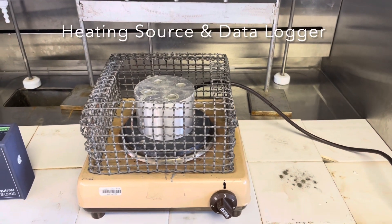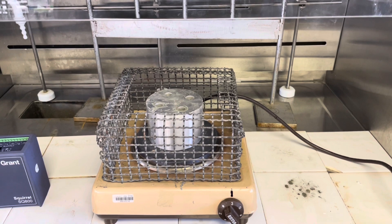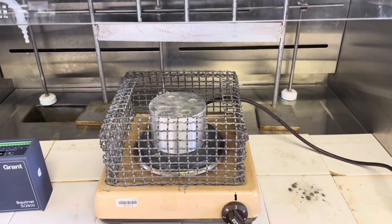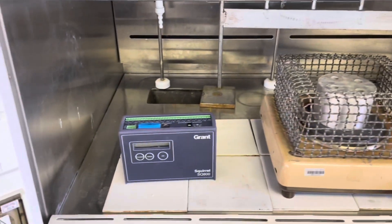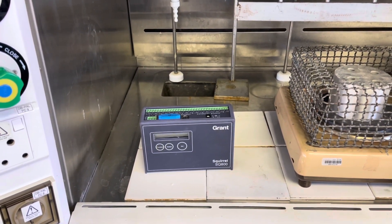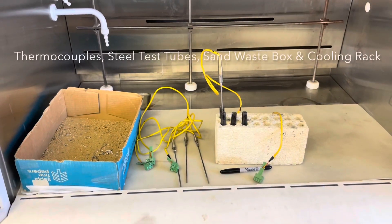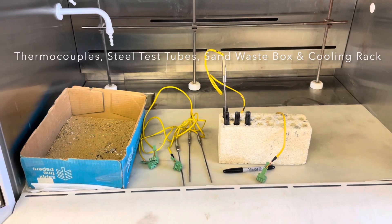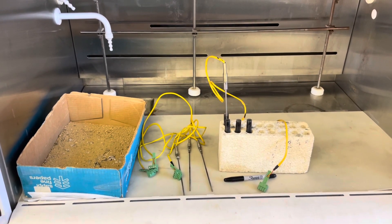In this experiment we will require a heating source, which in this case is a metal block with holes drilled in it to support the steel test tubes. We will also require a data logger, which depends on your specific lab day. You also require a sandbox for waste, thermocouples, steel test tubes, and a cooling rack.